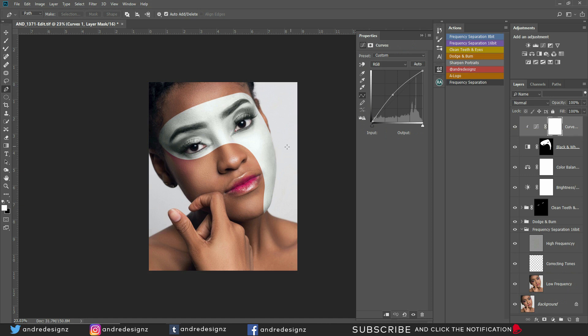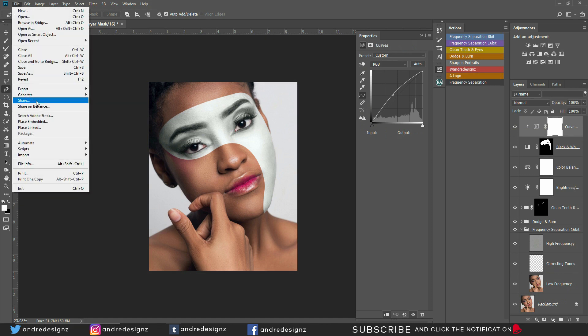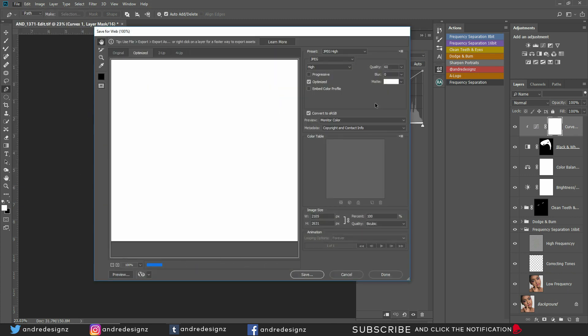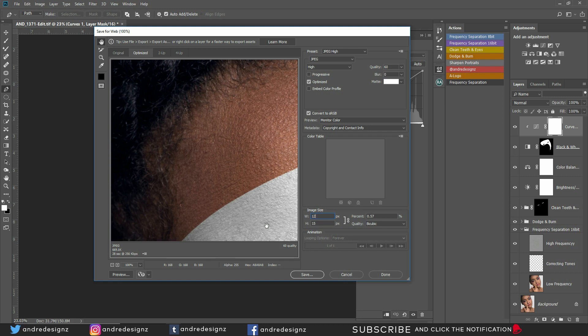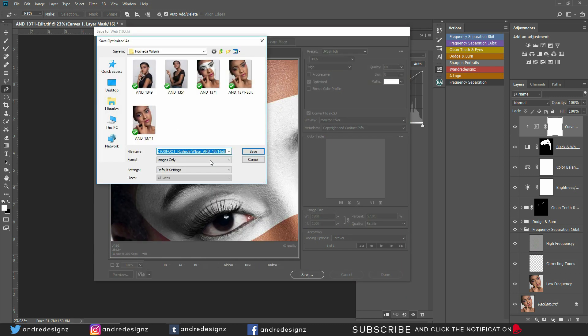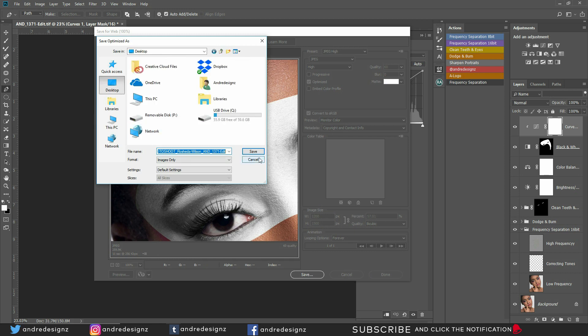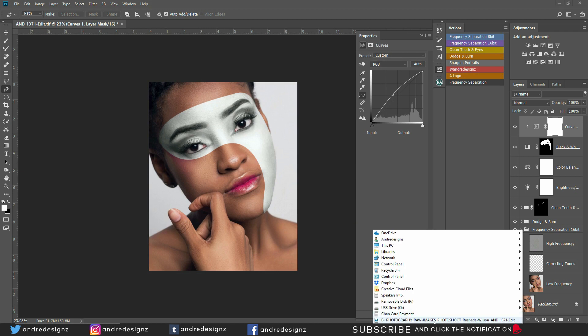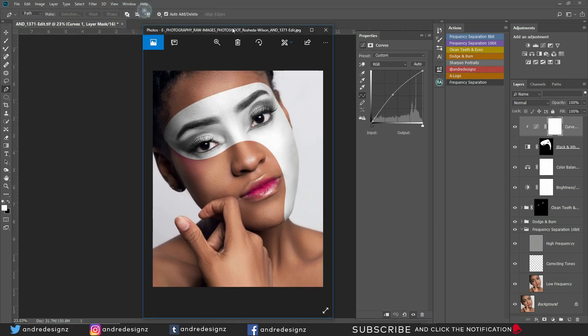That's the image. Now we're going to save it for Instagram. I'll go to Export and Save for Web. The size I'll use is 1200, and then I'm going to save it to my desktop. That's the finished product. Alright guys, I hope you learned something new — remember to subscribe, like my video, share it, and more videos coming soon. Thanks for watching.